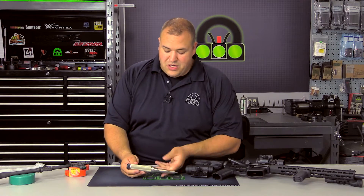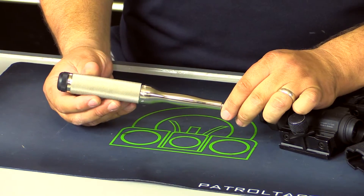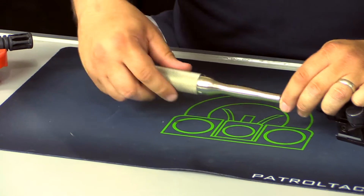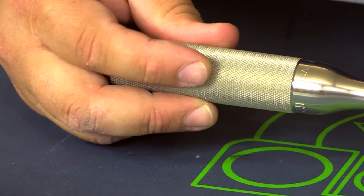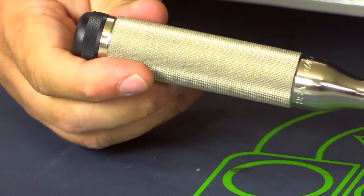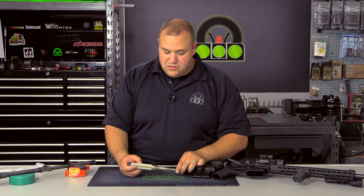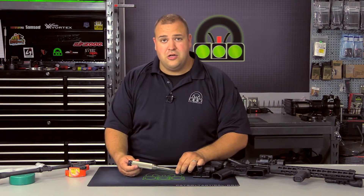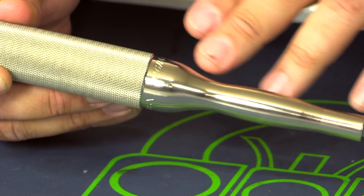Basically, what they take is one piece of stock and then they machine it down in a lathe. This screwdriver is very hefty. The knurling — I wouldn't call it aggressive, but it's nice. It definitely gives you a good grip, but it's not going to rip your skin or anything like that. It's a pretty fine knurling, but it allows you to get a good purchase on the handle. And the machining on it is absolutely beautiful.